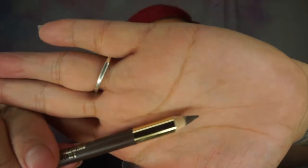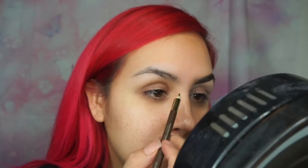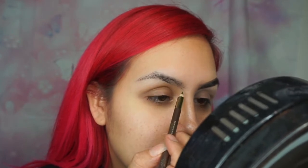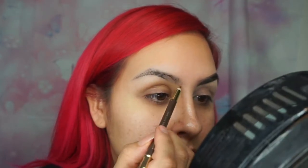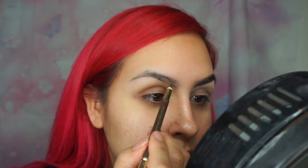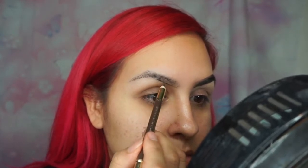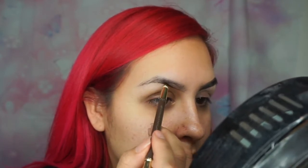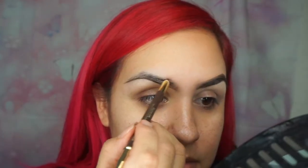Basically what I'm doing is brushing my eyebrows the way I want them to go. I like to sharpen my pencil really, really sharp — I just feel like it makes it so much easier to give your natural brow that shape. It has to be super pointy.